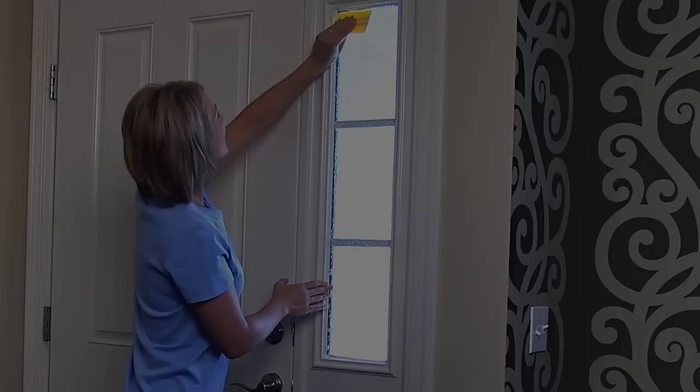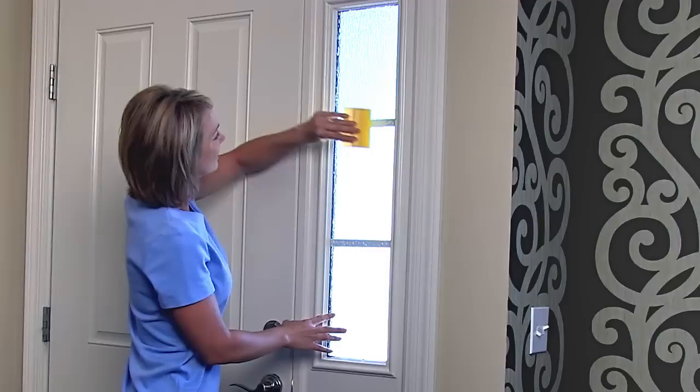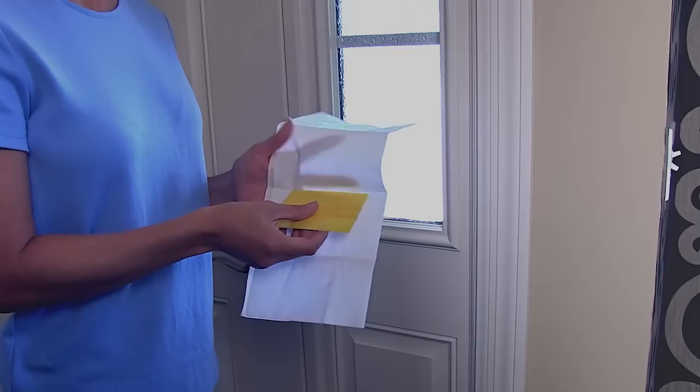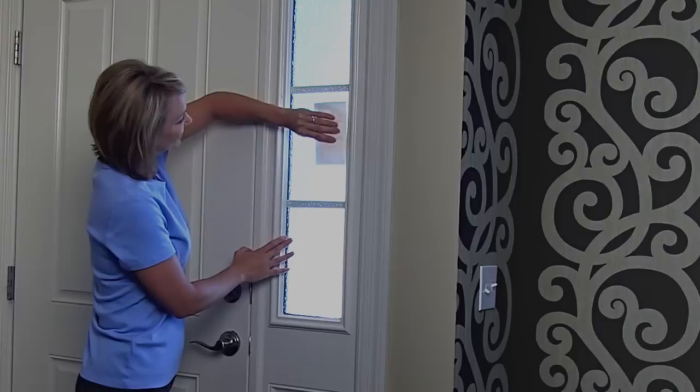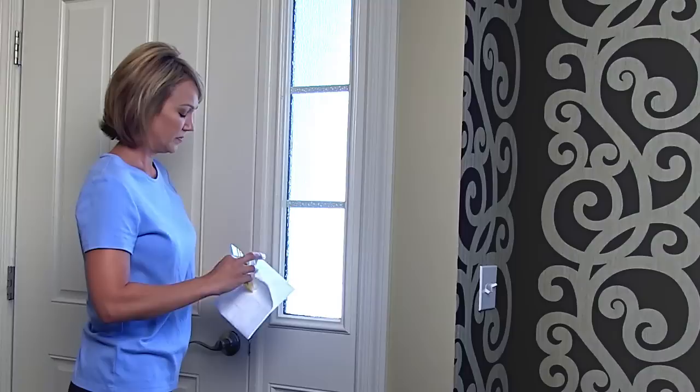Now, to set the film in place, firmly squeegee it along the center from top to bottom. Next, start at the top of the window and squeegee horizontally using overlapping strokes as you move down to the bottom of the window. To dry and aid curing, wrap the yellow hard card in just one layer of low lint cloth or an absorbent towel and use it to push remaining moisture out from between the window and film, starting each stroke 3 inches or so in. Rotate to a dry section after every few strokes.